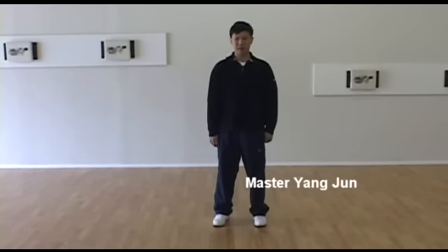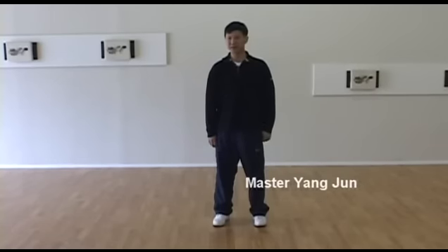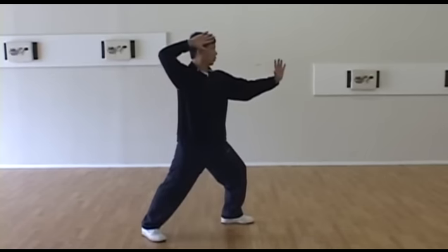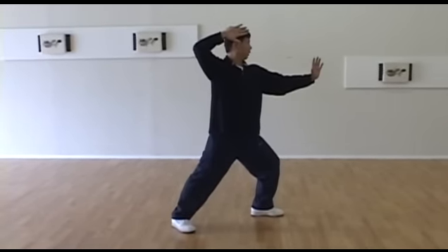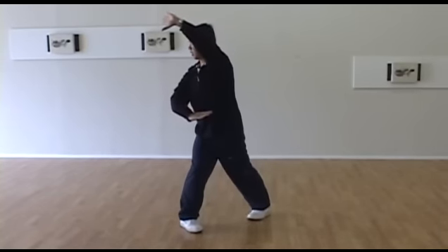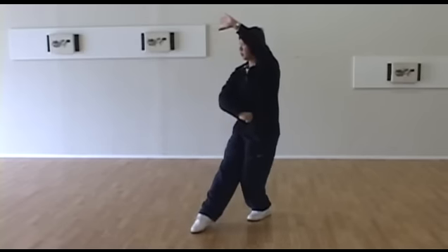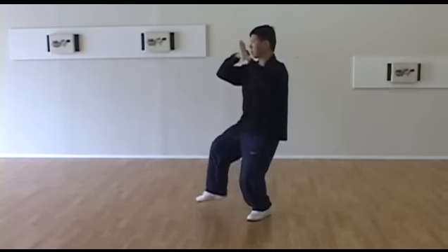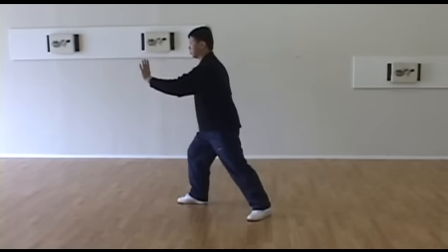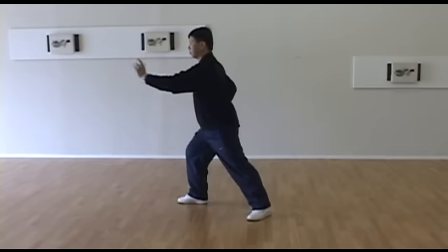Next movement: turn body, chop with fist. How we do this movement? You watch me one time. From here, move back with right arm pushing down, left arm circling up, sitting back, stepping out, chop, and turn body, striking out.